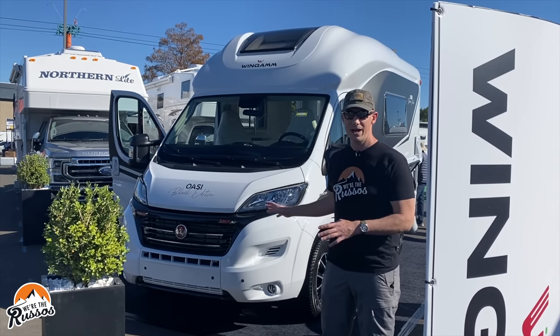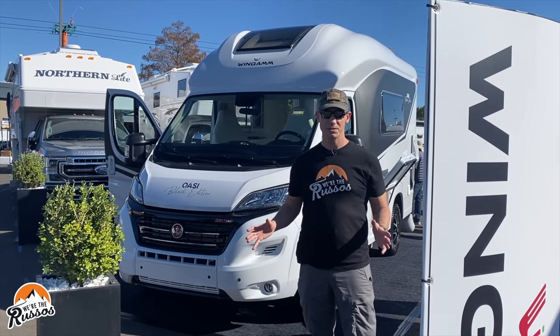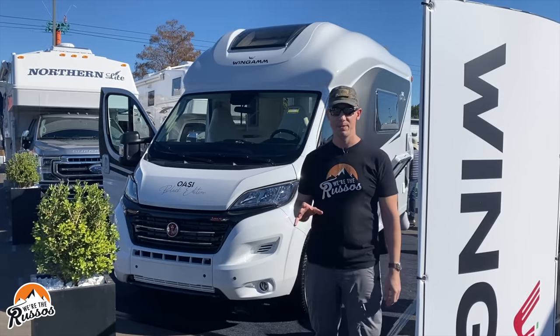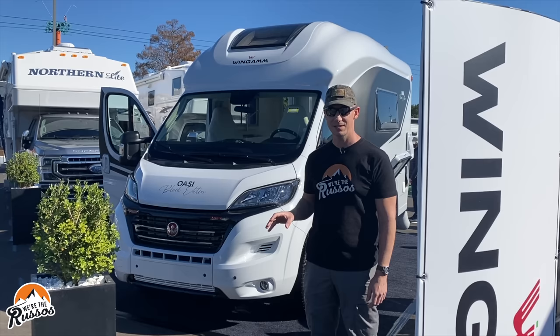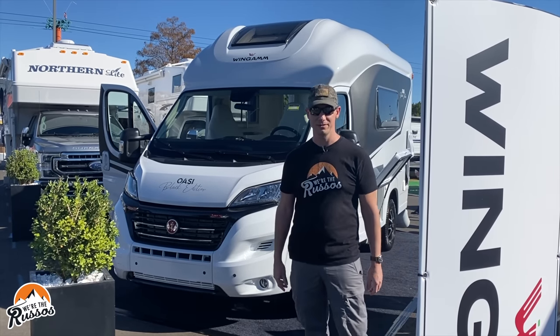The example we're looking at is actually a prototype. They've brought it over to show the US market. It's currently on a Fiat Ducato chassis but it's going to be built on a Ram Promaster 3500 chassis when it is brought to the United States. Now let's take a look around the exterior, then we'll go inside.